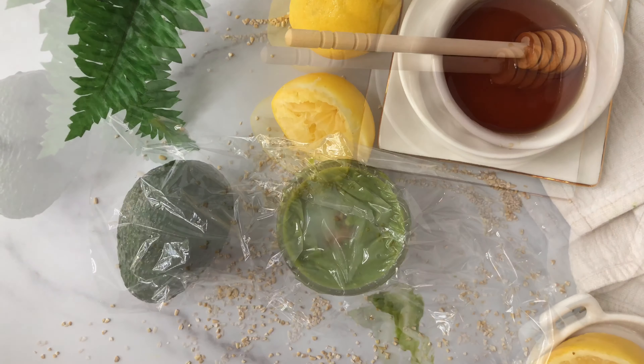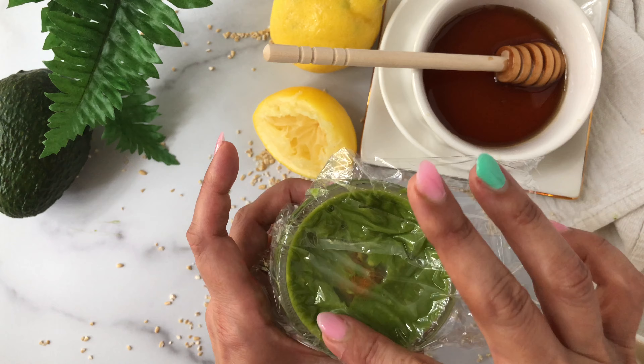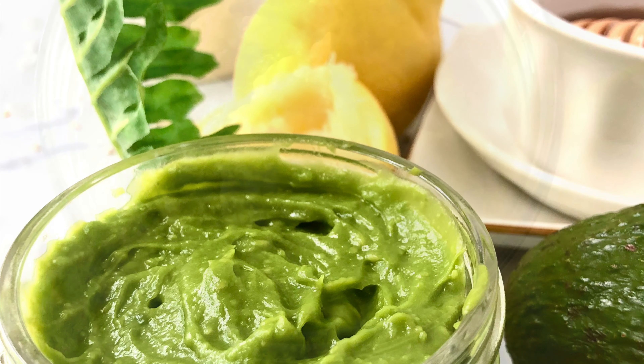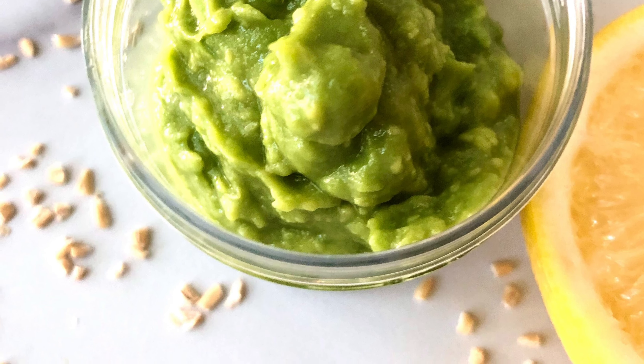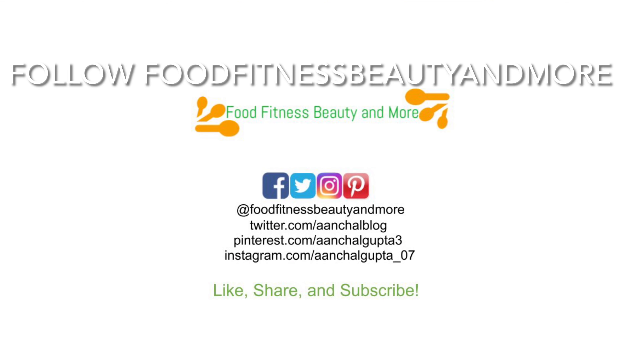If you like this video and would like me to continue bringing such DIY home remedies, please subscribe to my channel, Archul's Food Fitness Beauty and More, and follow me on Facebook and Instagram. Looking forward to seeing you in the next video!